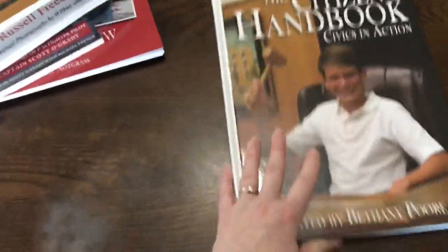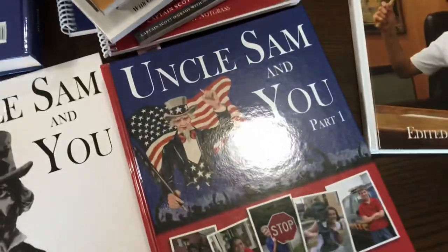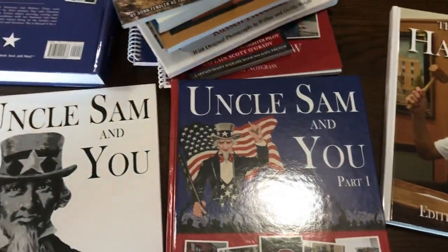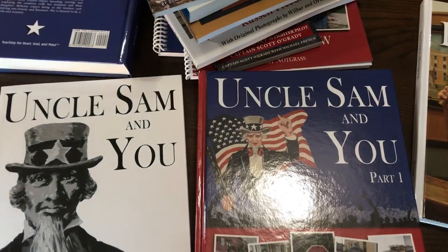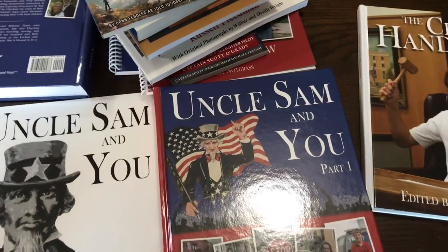I'm going to link in the description box where you can purchase this and also the link to all the extras that go along with it. I think those extras are a bit of a hidden gem, so make sure to check those out. If you have any questions on how this works or want more detail, please let me know and I'll be happy to assist. Thanks so much for watching.